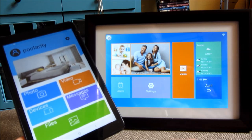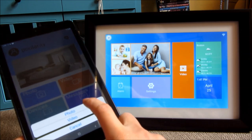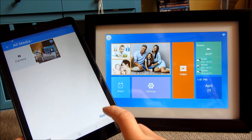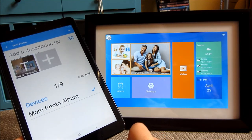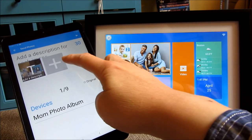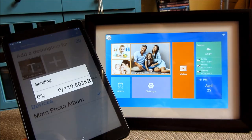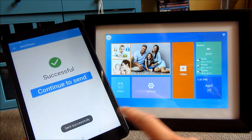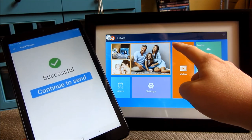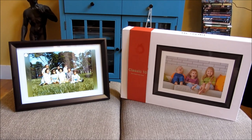From the app, I can transfer files. I've taken a photograph on my tablet here. I'm going to choose Files, then Photo, and select this particular photo. I'll click Apply. I've selected the album I want to deliver the photo to. I'm going to choose Send. It is uploading — and it says it was sent successfully. On the device, you can see one photo has been successfully sent.